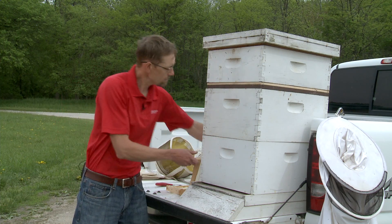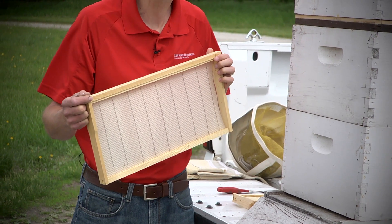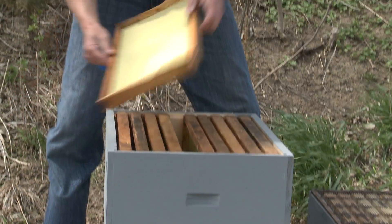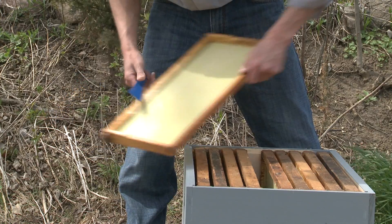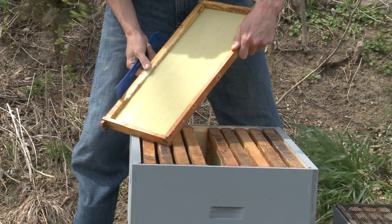These deeps have frames, and you will start off with raw foundation. Over time those workers will extract wax and make the comb — what you think of as honeycomb — in these areas.